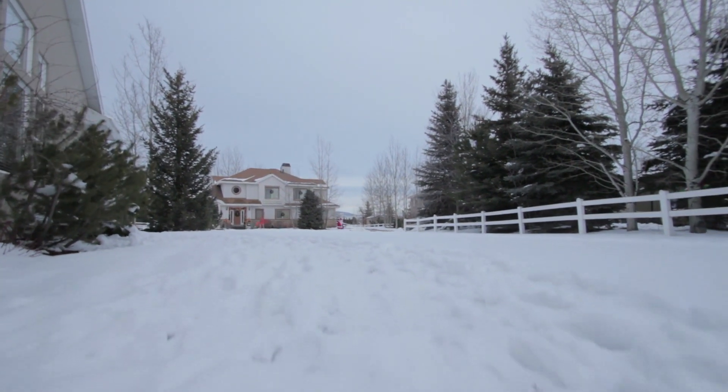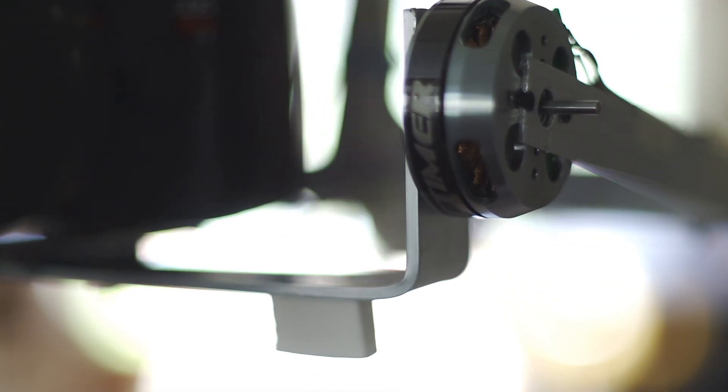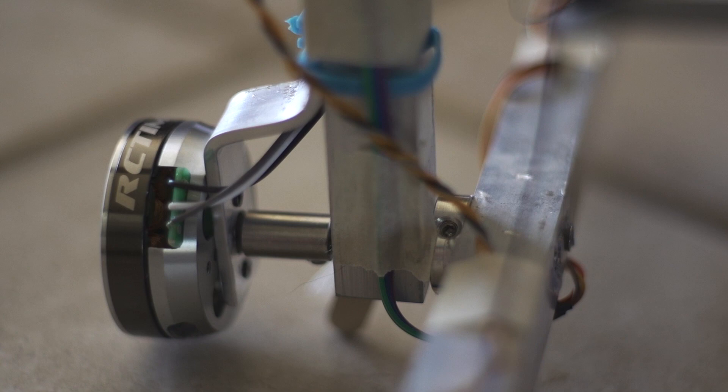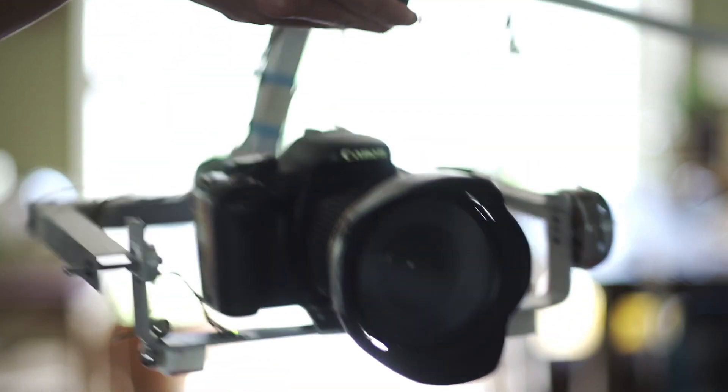It just so happened that right at the time I was doing these tests, brushless gimbals just started to become more popular. I decided to convert my homemade gimbal to brushless, so I bought two 21-150T motors from RC Timer and a simple BGC controller. After putting it all together, I think this size of gimbal might be a little too big for the controller I'm using.